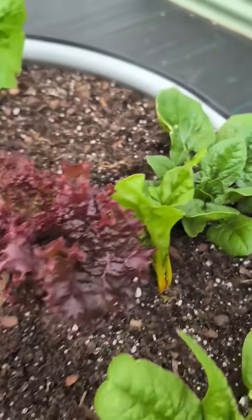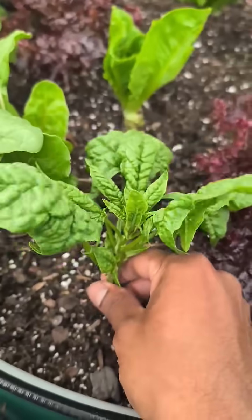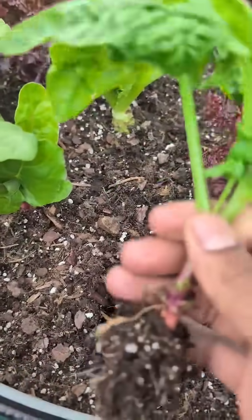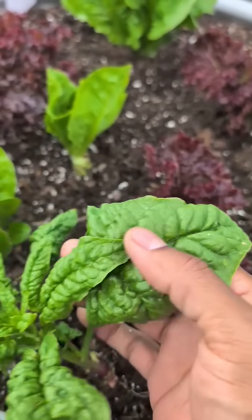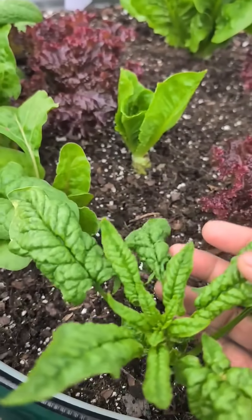Your leaves are supposed to look like that. What you could do is either pull out the whole plant and replant something there, or compost this plant. You could eat the leaves — it's going to be a little bit bitter, but you could eat it in a salad.